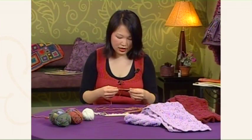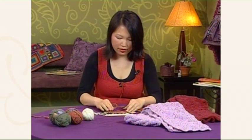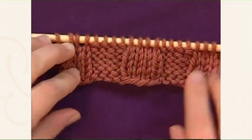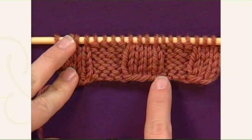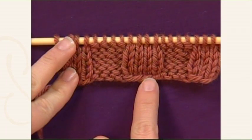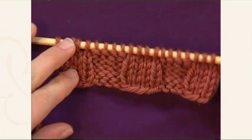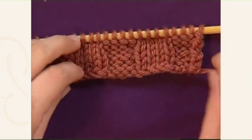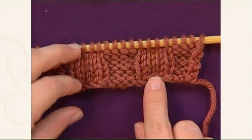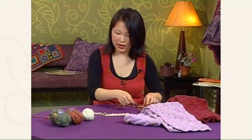The trick I'm about to show you gives you ribbing with a cast on edge where you've got the same good-looking right side on the knit columns, and it looks the same from both sides. You alternate between knitting and purling as you cast on. So I'll go ahead and show you how to do that.